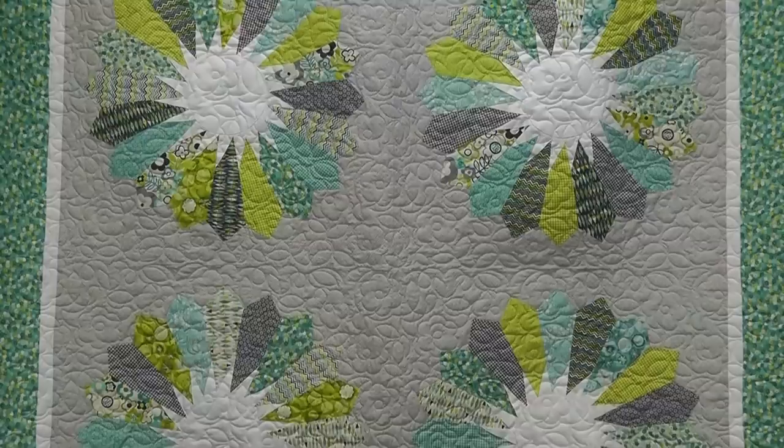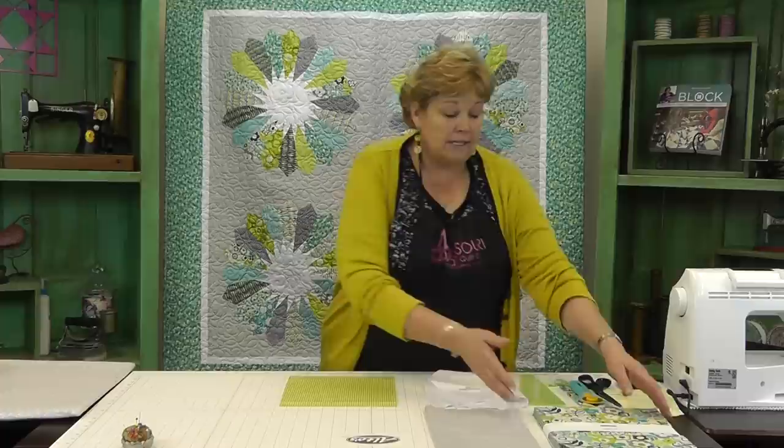This is the Sunburst Dresden quilt and it's just beautiful and so simple. I love how big they are. I love the Sunburst and it's just a technique you'll be able to use in a lot of things.